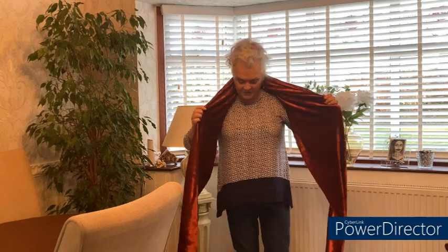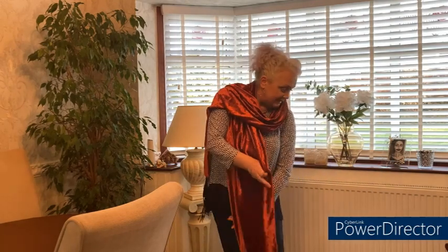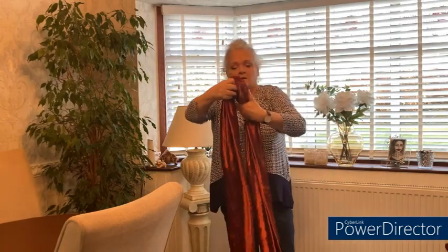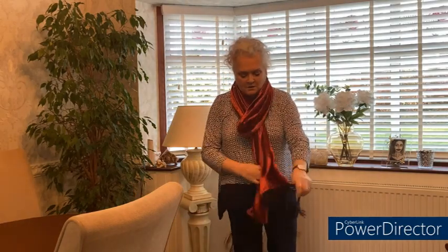Right guys, as you can see this is the finished scarf. It's lovely and long, it's got some weight to it because it is velvet but it's not too heavy. There are different ways I can wear this — I can sling one end over one shoulder, sling the other end over the other shoulder, or I can pull it down because it's a nice long scarf and have it draped. I can pull these through and wear it that way. Because it's quite a good width — about 15 inches — I could wear it with just a jacket on.